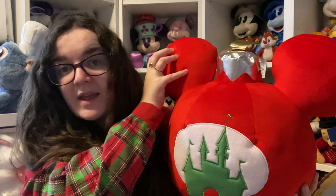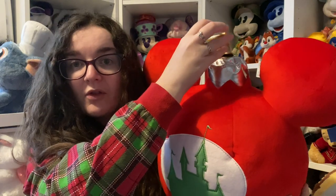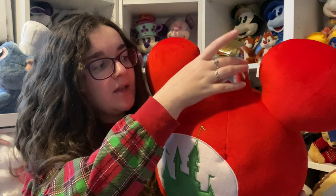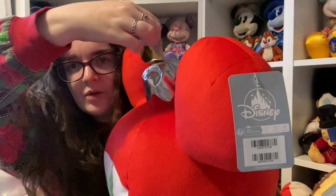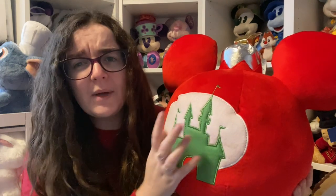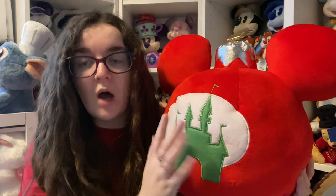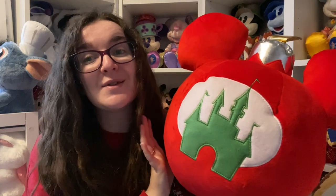This is a big 3D Christmas bauble — it's red all over, Mickey-shaped with the ears, and just between the ears it's got a silver and gold tab that's meant to look like what you'd hang from the tree. In the middle you've got a white circular foam piece with a green castle on top. Because of the way it's been embroidered you can actually feel the castle, and it gives me like 1950s TV show vibes — I just love it.